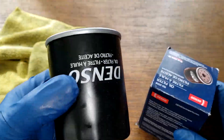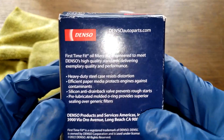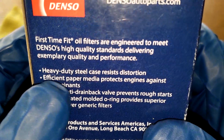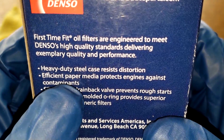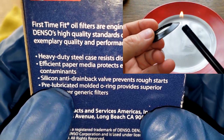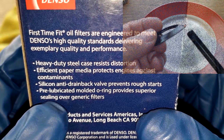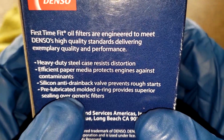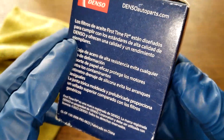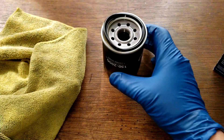Before we open up the Denso oil filter, let's take a look at the box, which Sean also included. It says: first time fit, heavy duty steel case, efficient paper media. So it's a paper media filter with a silicone anti-drain back valve — we'll do a burn test on that — and a pre-lubricated molded o-ring.